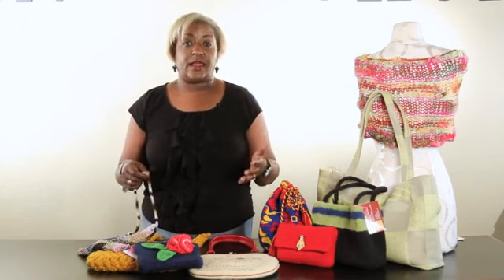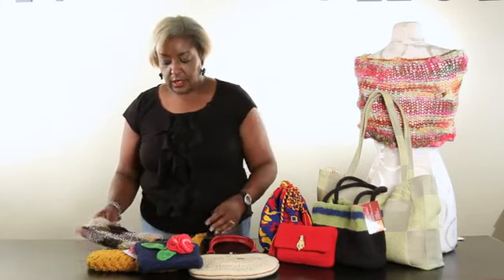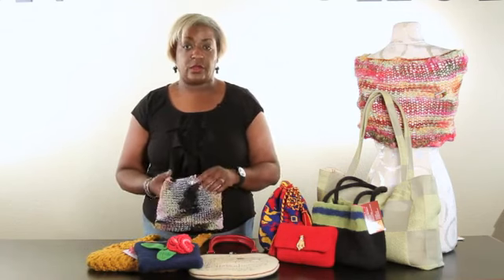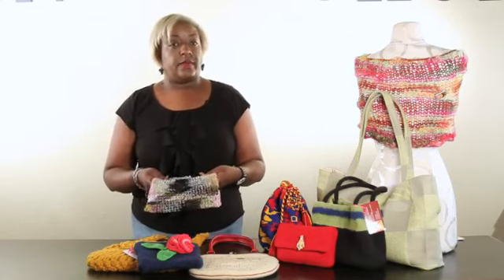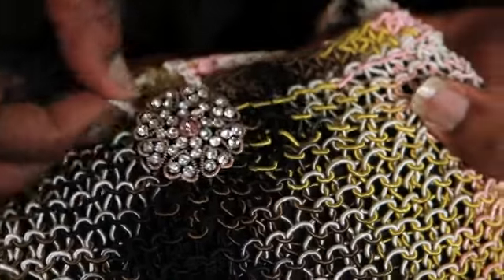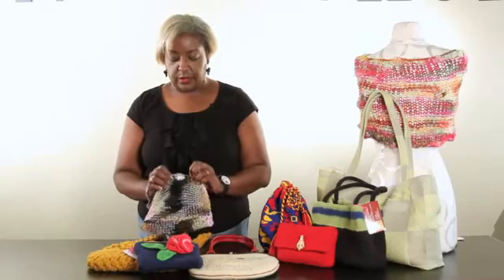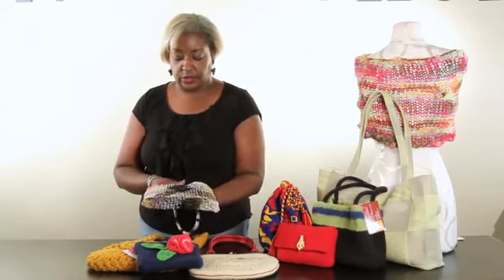There are so many different types of handbag closures that you can make when you're doing all of your handmade handbags and purses. A few of the traditional ones that come to mind are button closures. There are so many different buttons available depending on the style of your handmade handbag. This button closure is very traditional — it has a loop on this knitted handbag here, and the button is just sewn on through the fabric. It's a very elegant closure that really works beautifully.